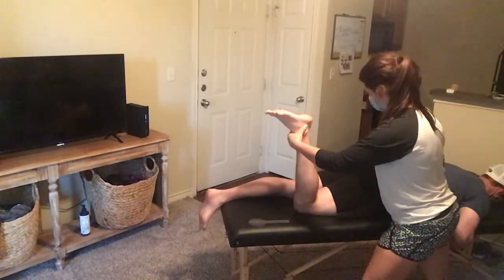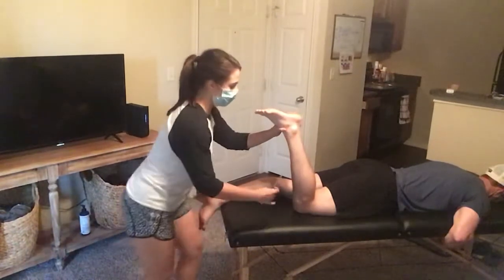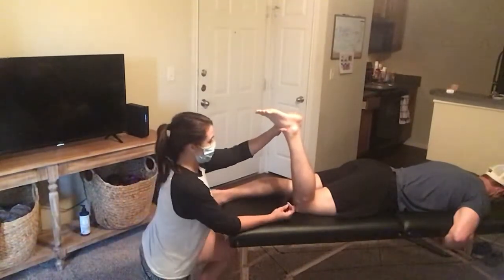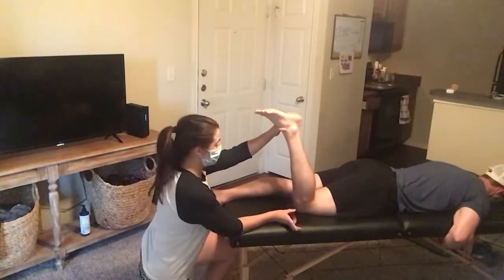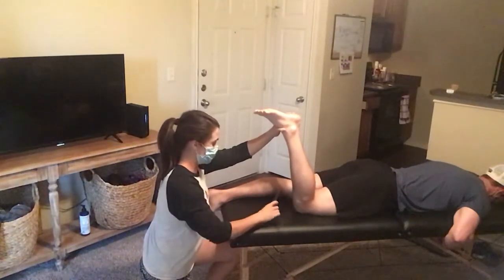From here, I'm going to have the patient hold this position, and while maintaining their leg, I want to measure the relationship of the tibia. Normally, we should see internal inward twisting of the tibia.